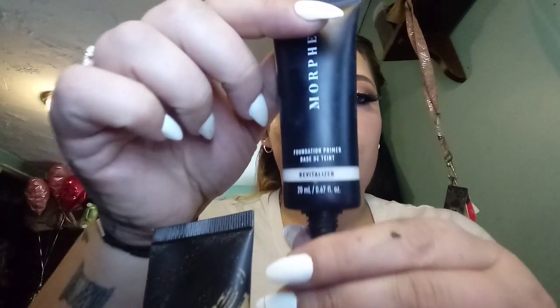Next I want to go in with the Morphe Foundation Primer in Revitalize. I'm going to put it on the outsides of my cheeks and around the top of my forehead. It actually is thick — very thick. It's not what I expected it to be. I expected it to be more dewy, like a dewy feeling.